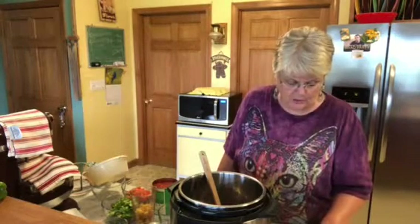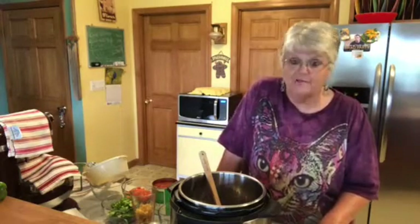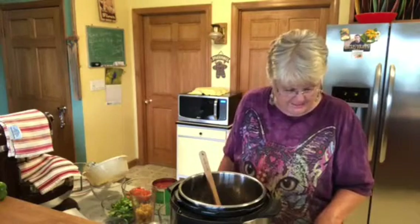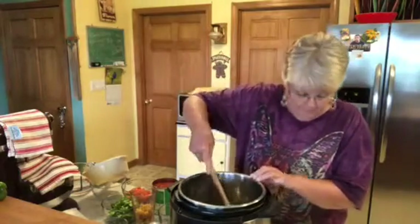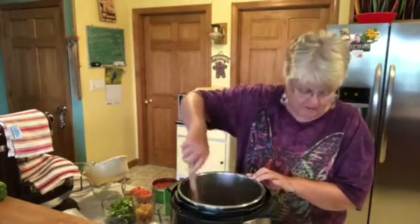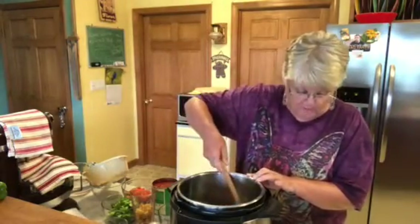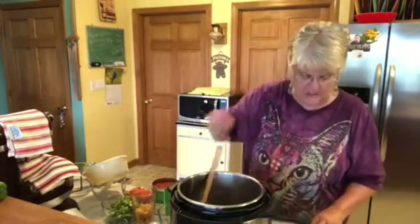28 ounces of crushed tomatoes canned, 16 ounces of tomato sauce, three teaspoons of beef bouillon, two cups of water, 15 ounces of kidney beans canned, a fourth teaspoon of salt, a fourth teaspoon of black ground pepper, one teaspoon of basil — that was grown here at the farm — and a half teaspoon of thyme dried, but mine was not ready yet so I did not use it, and 16 ounces of pasta shapes.